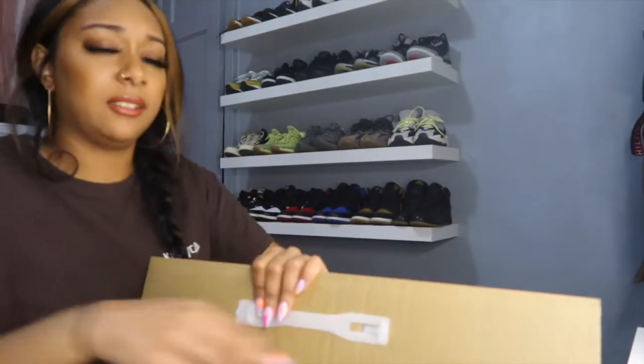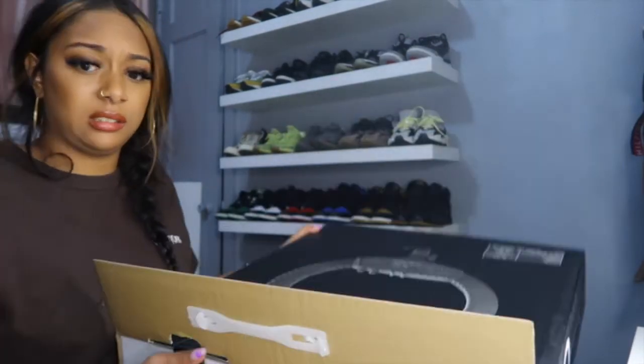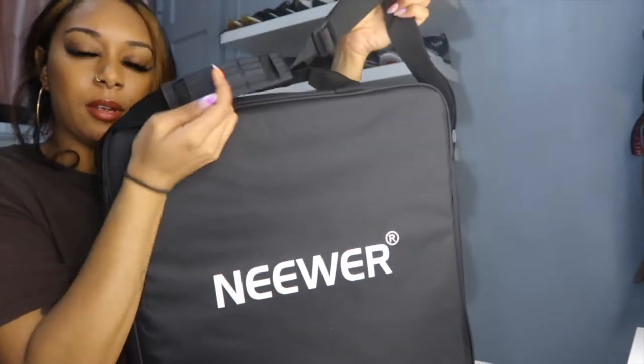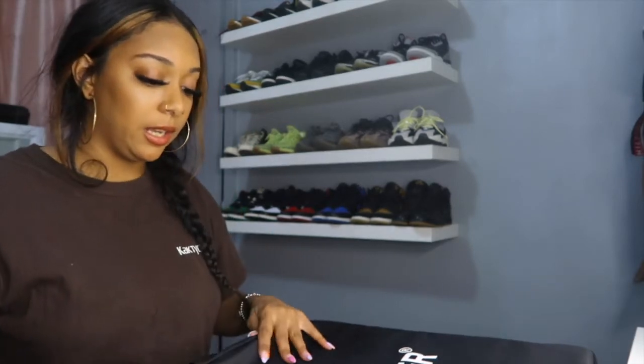Okay, there's another box — and another box. This is the third box. They are serious about the protection, making sure it comes in good. Okay, so this is the light stand. Then they give us this really cute little travel bag, which I am so happy they gave me because she is coming everywhere with me — to every trip, everywhere. This is what the bag looks like and it's so cute — it has a little handle here and also a little side strap to travel with.